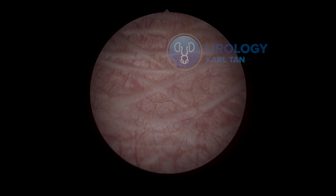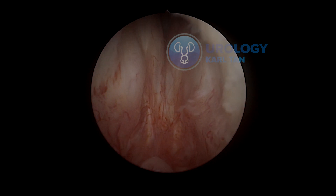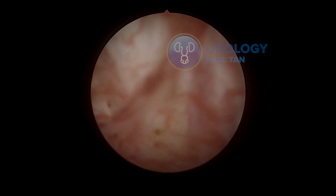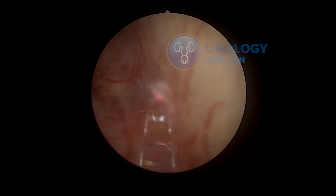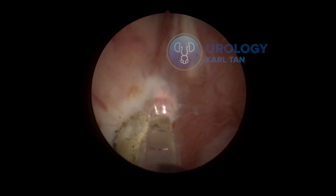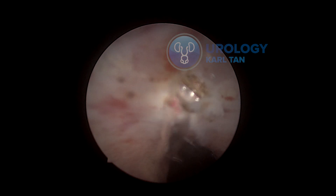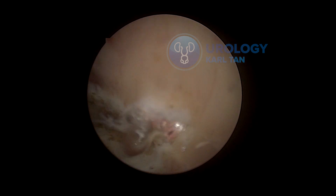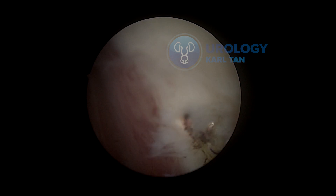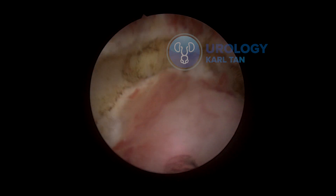Normally I would cut at 12 o'clock of the prostate. Make sure you put in your markers very well so you won't go into the sphincter. I start with an omega incision at least a millimeter above the verumontanum. This is the 12 o'clock incision marker, and then connecting the posterior marker to the anterior marker.